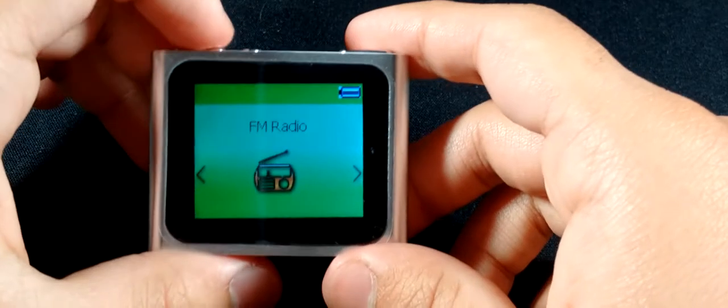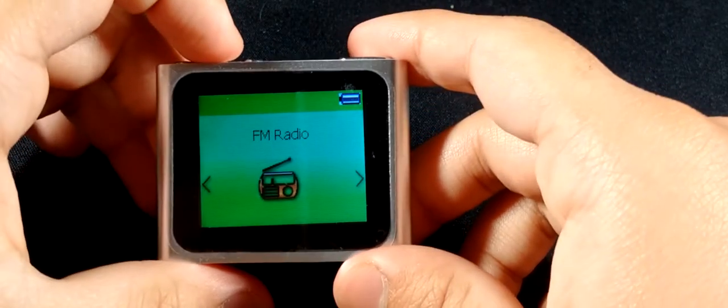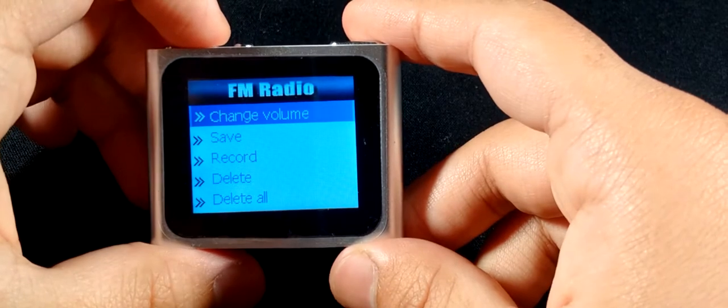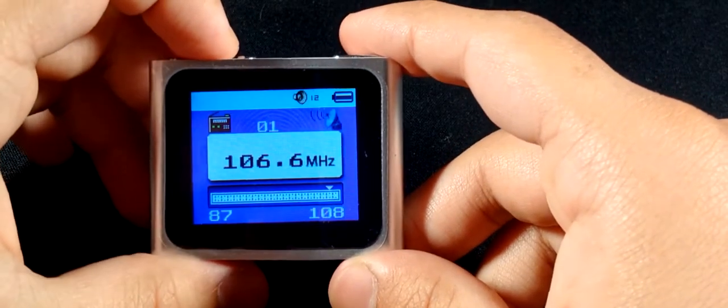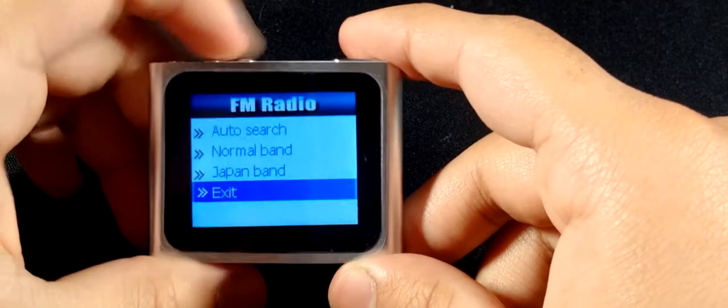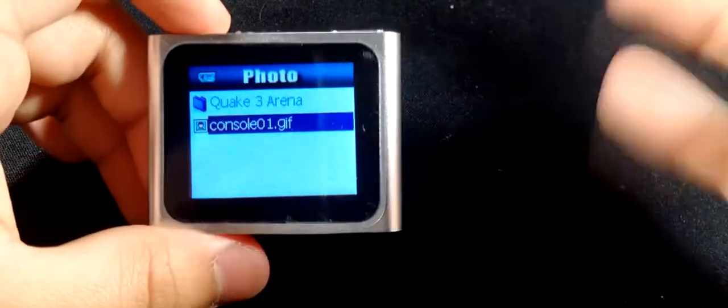This is a test of the recording — the music player records with a tiny microphone at the bottom. Next we've got FM radio, which works. You plug in your headphones and it pops up — you can change the volume and even record radio and save it. I don't use radio much, but it's there.